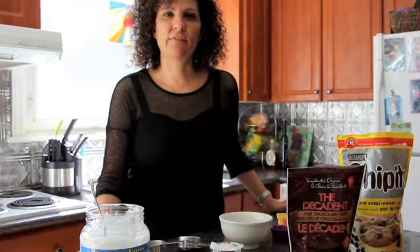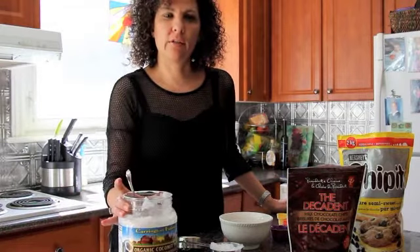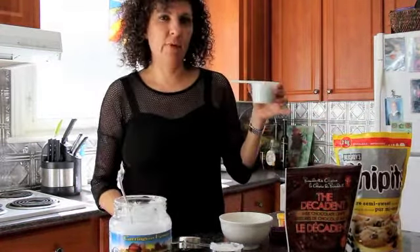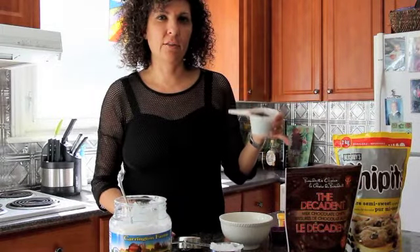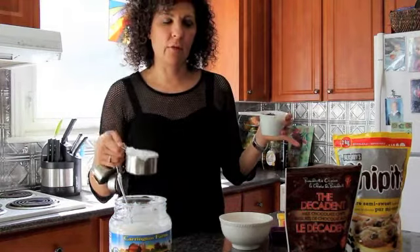Hi, today I'm going to show you how to make chocolate fudge using coconut oil and chocolate chips. It's an easy recipe where you use one part chocolate chips to every one part of coconut oil.